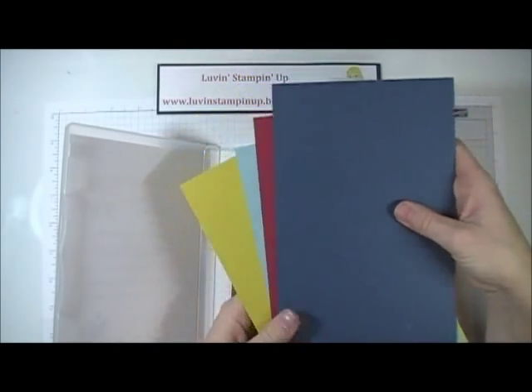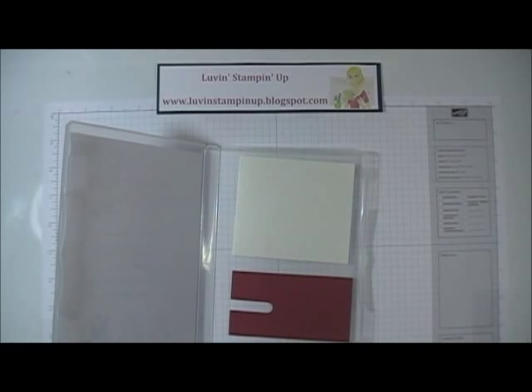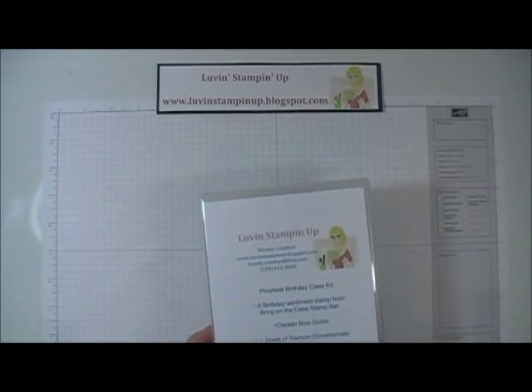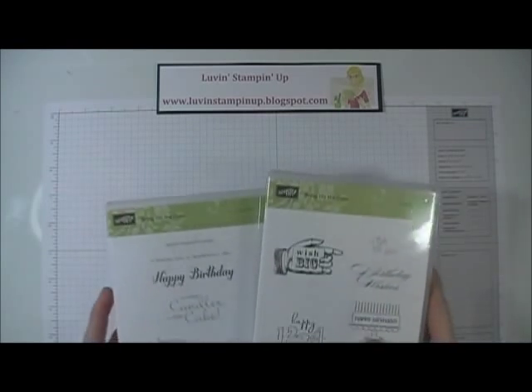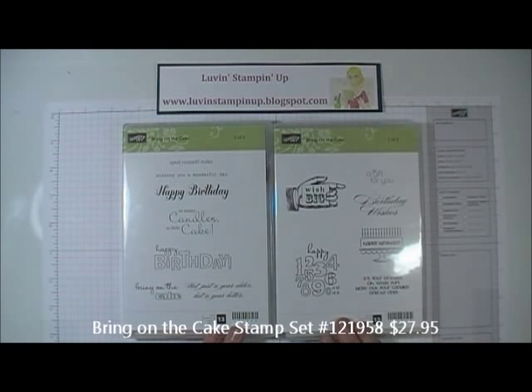These will be folded in half so that they fit inside the container, and then you'll get lots of sampler pieces of the Pinwheels on Parade paper. You'll also get two individual stamps from the Bring on the Cake stamp set.